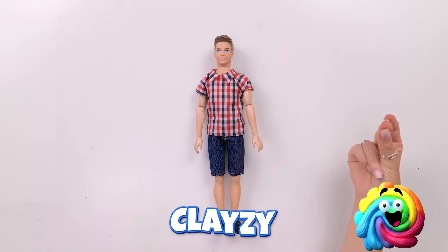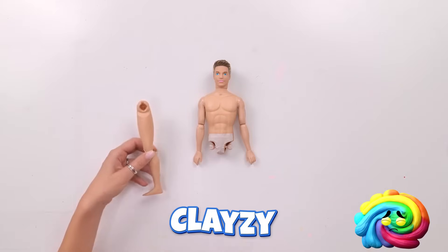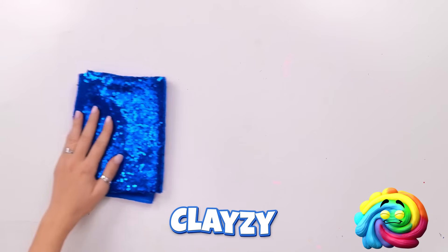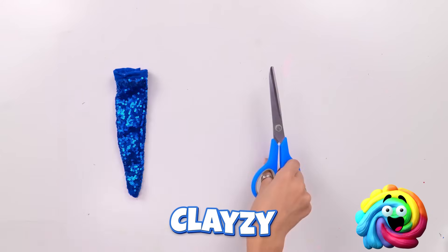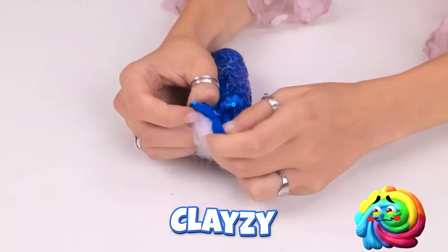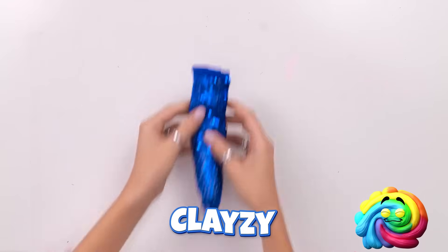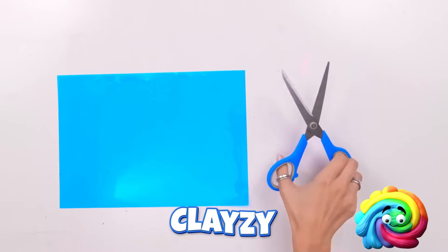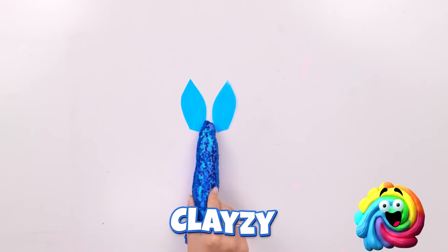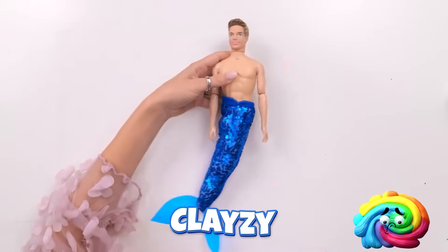Lie down here! It's makeover time! Starting with your legs! It won't hurt, I promise! Just move aside! Major sparkles coming through! Nice! We only need two pieces from here! Now just attach them! Meet your new legs, Ken! The perfect fit!